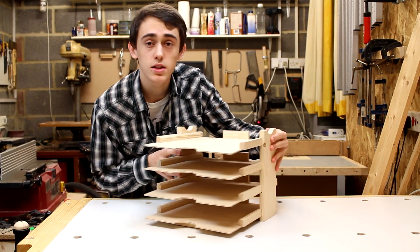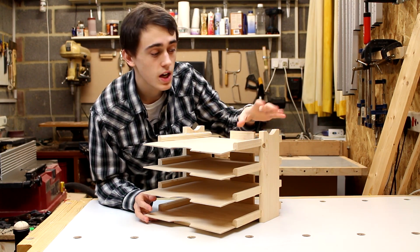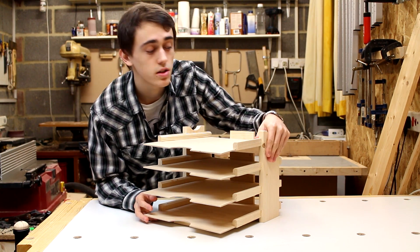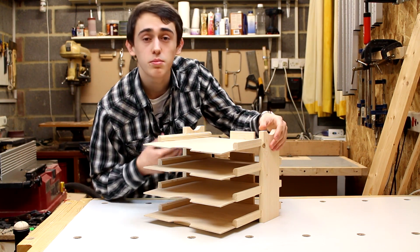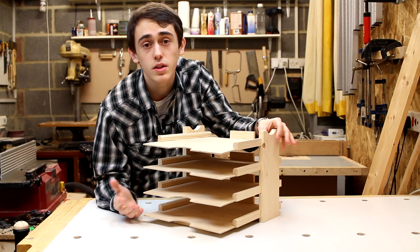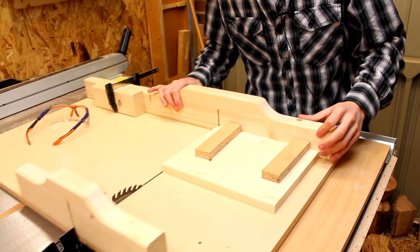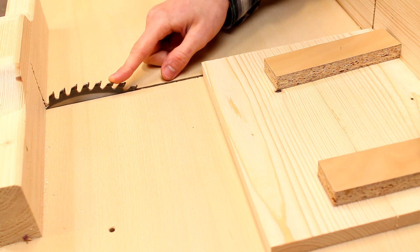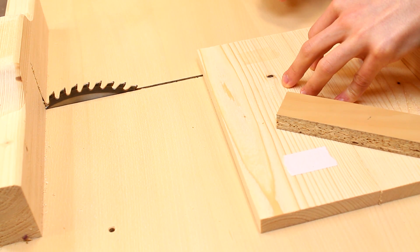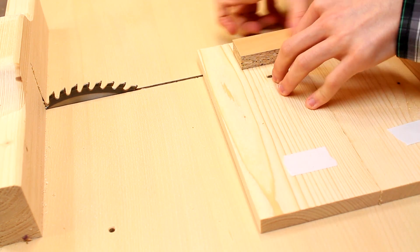To attach the sides to the paper trays I'm going to be using these dado joints. If you don't have the means to cut these dado joints then you could simply just use glue and screws — it might not look quite as nice but it's certainly an alternative. I'm going to cut the dados here at the table saw using the crosscut sled. Unfortunately my table saw doesn't accept stacked dado cutters, so to cut down on the number of passes I'm going to join the two sides of the paper tray together.